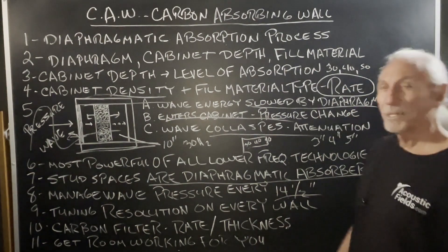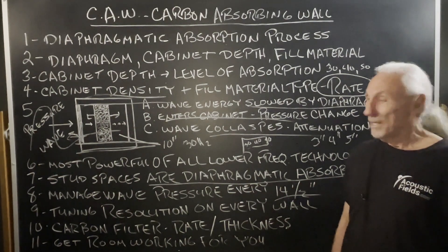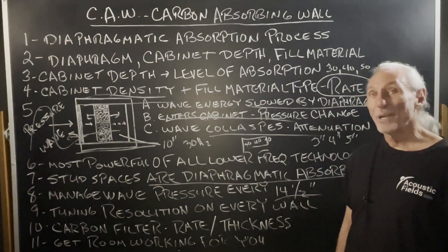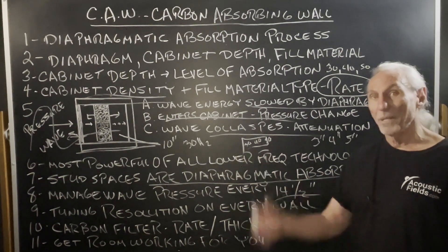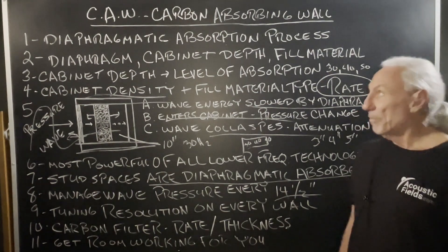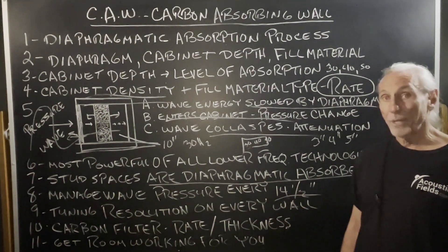If you look at this diagram, that's a freestanding unit, but from a stud perspective, this could be a stud and this could be a stud, with the filters going between. That's how the process works — it's the most powerful. The big thing is you get the room working for you and not against you. This is our CAW system — unbelievably powerful. It balances the pressure throughout the whole room and you can achieve a very smooth frequency response. We have some projects coming up on video and you're not going to believe the response curves.